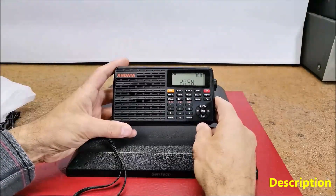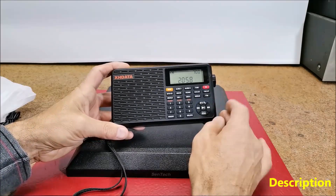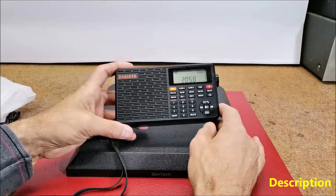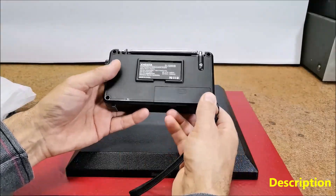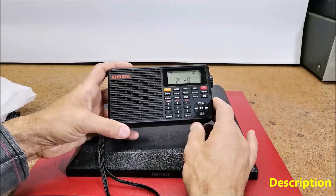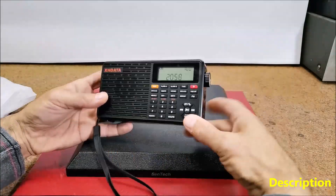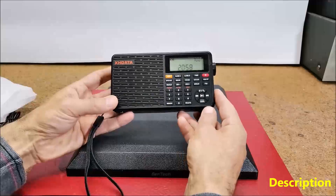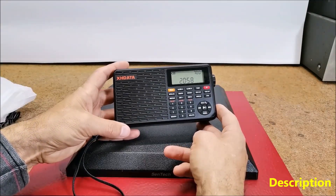First of all, let me describe the physical characteristics of the receiver. I have previously purchased several radios from this brand and all of them at first glance show solid and high quality workmanship. The measures of this device are 150 by 80 by 30 millimeters and the radio weighs about 288 grams.